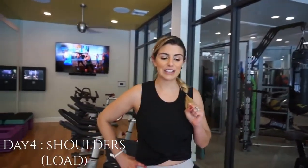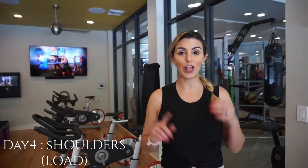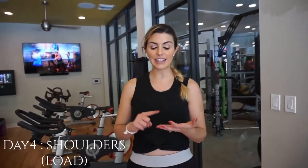Hello there and welcome back to my channel. Today is day four of this workout series and today we are doing a shoulder load day. What that means is that you're going to be doing six, nine, twelve, fifteen reps — so it's four sets. Six is going to be your heaviest and then once you get to fifteen you're going to drop down the weight and that's going to be your lightest.